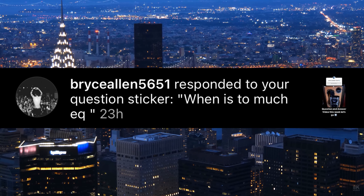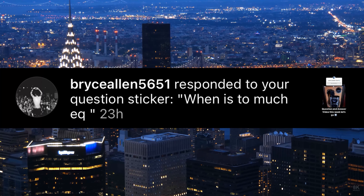Message from Bryce: when is it too much EQ? It's too much EQ when you can hear it. The idea when it comes to EQ is that you are using it for corrective purposes. A lot of beginners think of EQ as something that has to be added onto every sound — I have to high-pass this, I have to add a 2 dB boost at 8K or whatever. That's the wrong way to approach it. EQ is used to correct and then to enhance, but most importantly to correct.